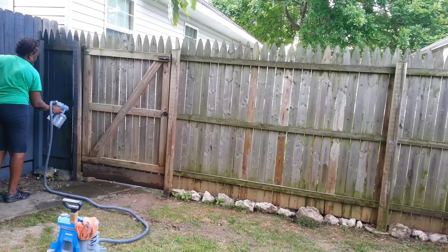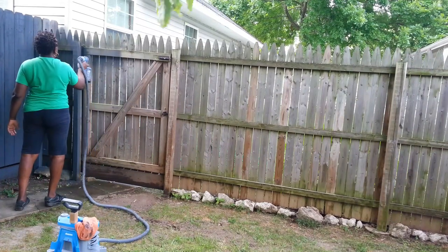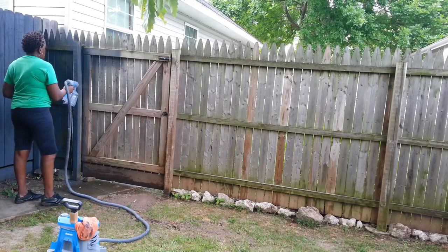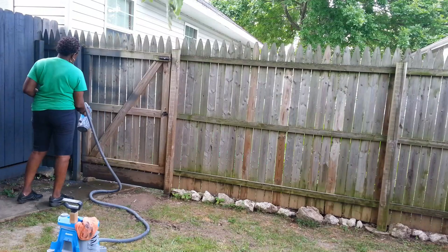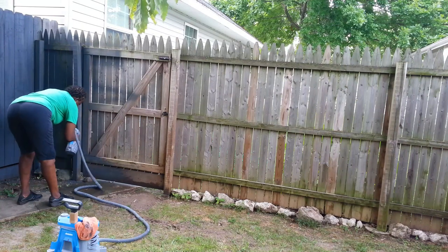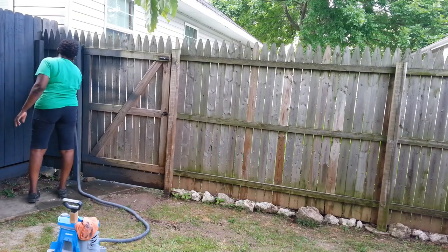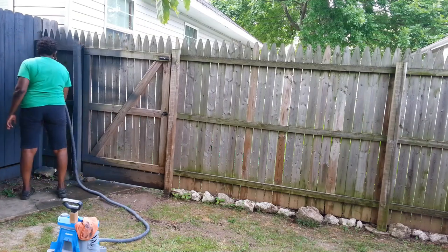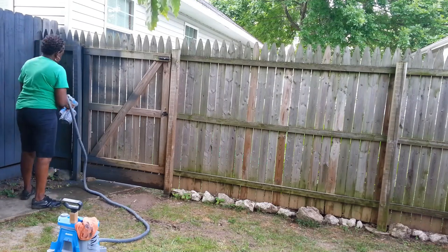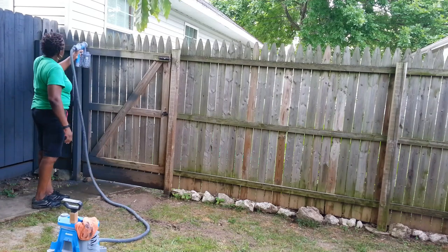If you're going to do a lot of painting projects yourself, I would highly recommend you invest in a paint sprayer. They range from about $60 for a small one you can use for furniture - I have one of those too - and they go as high as $300 and something. The more expensive ones are what professional house painters use, but I thought this mid-range one would do a good job for what I needed around my house.